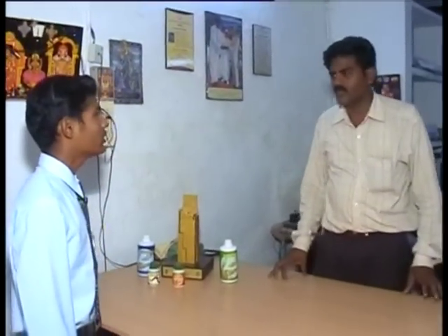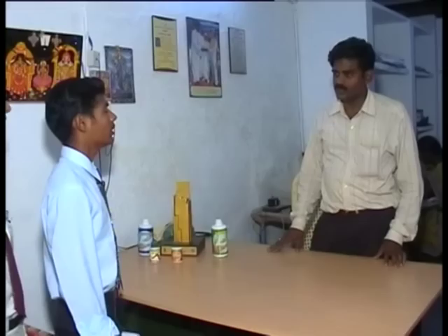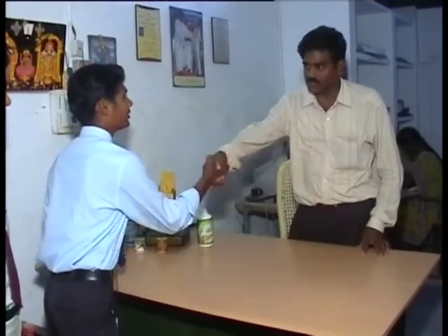We are agro-industrial students. For our agro-industrial type program, we were allotted this unit. On behalf of that, can we have a kind discussion with your unit? You are all welcome. Thank you.